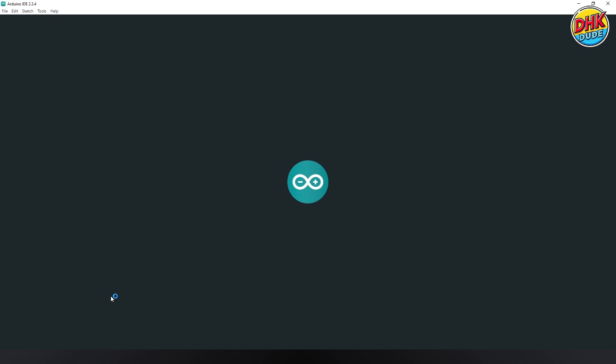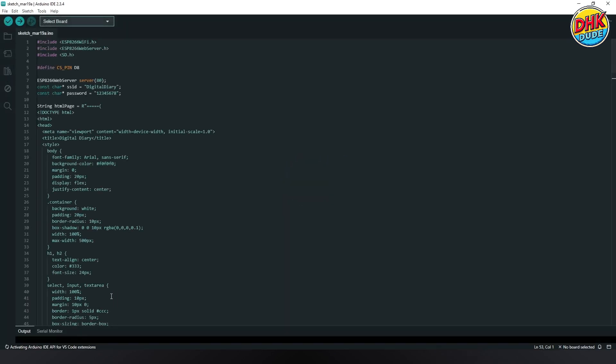Download the sketch from the link given in the description and open it in the Arduino IDE. In this project, we need to install the ESP8266 Wi-Fi library, the ESP8266 web server library, and the SD card library. Here we have defined the D8 pin as the chip select pin of the module. Enter your desired SSID and password for the AP mode.